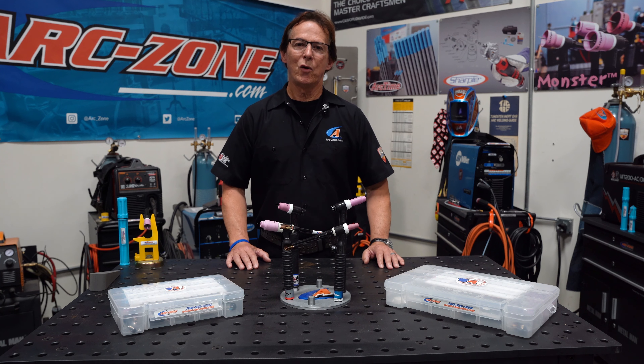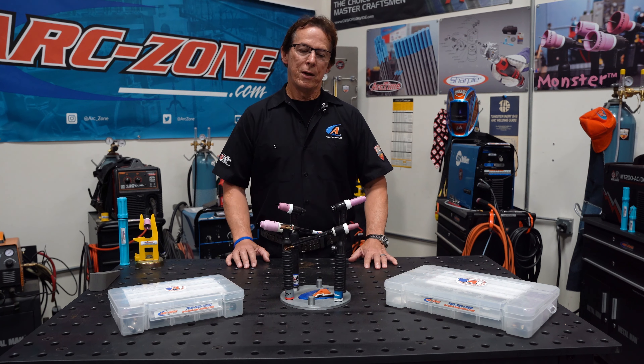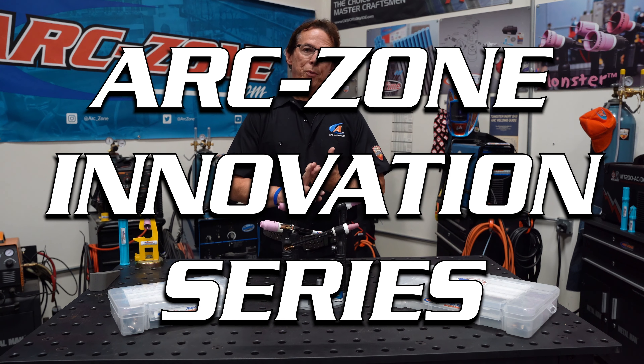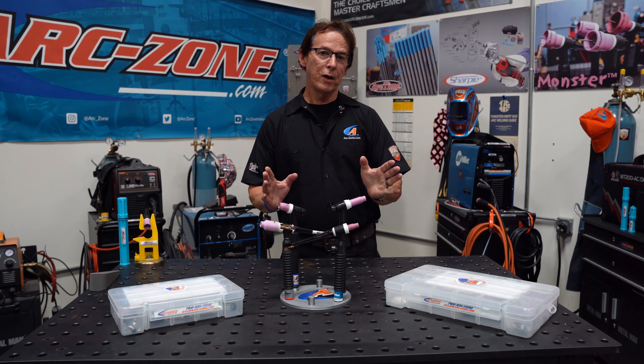Hey guys, Jim Watson, aka Joe Welder, welcome to arczone.com and our Innovation Video Series. We created the innovation series of products to solve application problems, improve weld quality, and lower welding costs.